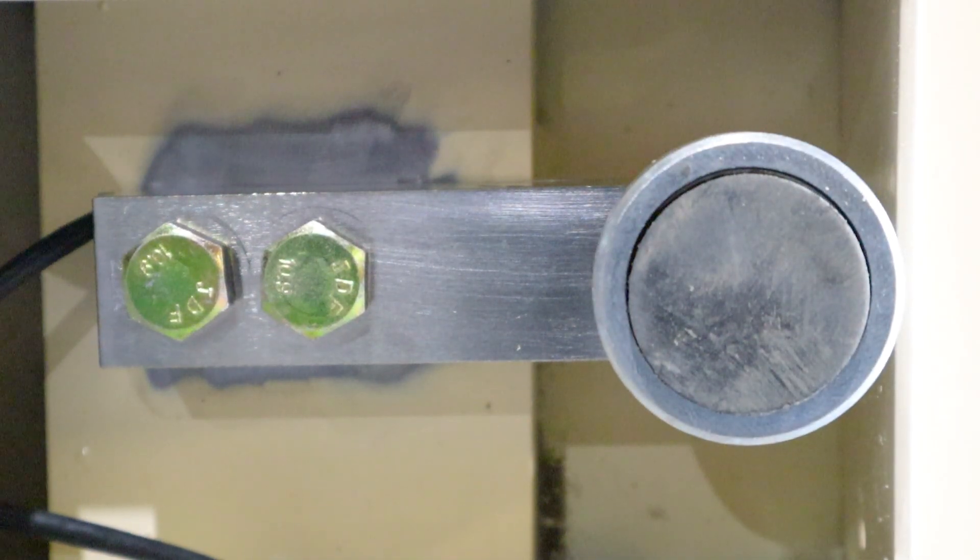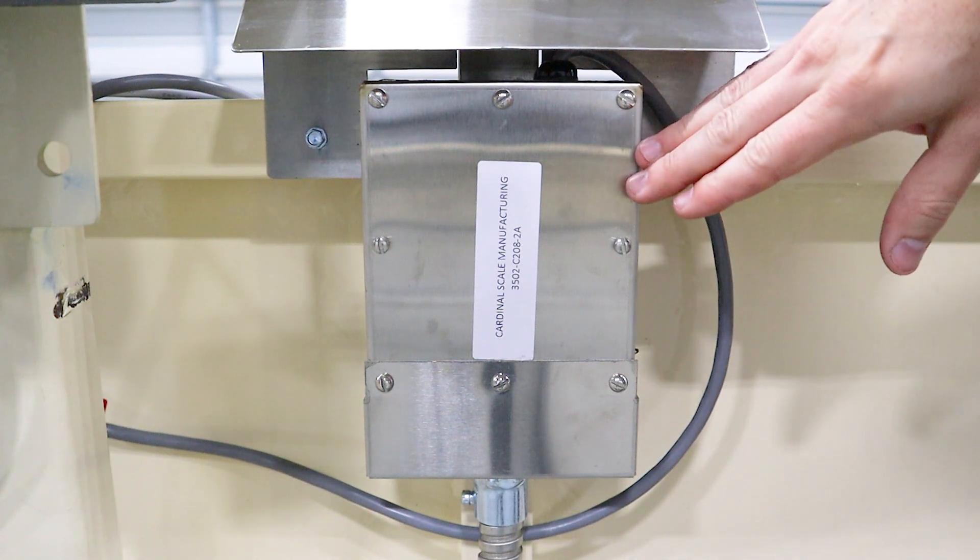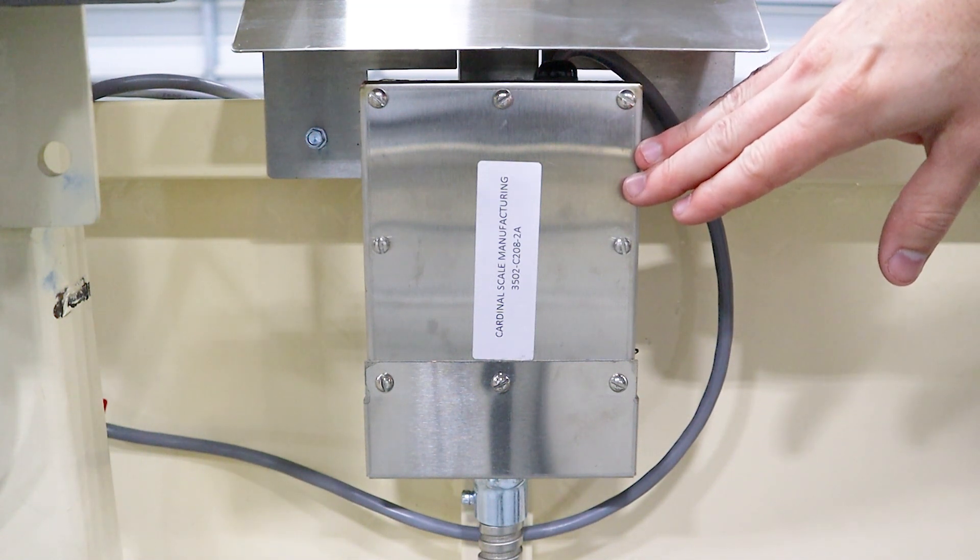The SLS is equipped with four stainless steel load cells with adjustable support feet for quick and easy leveling. The load cells merge in the easy, accessible stainless steel junction box, which connects to the indicator.